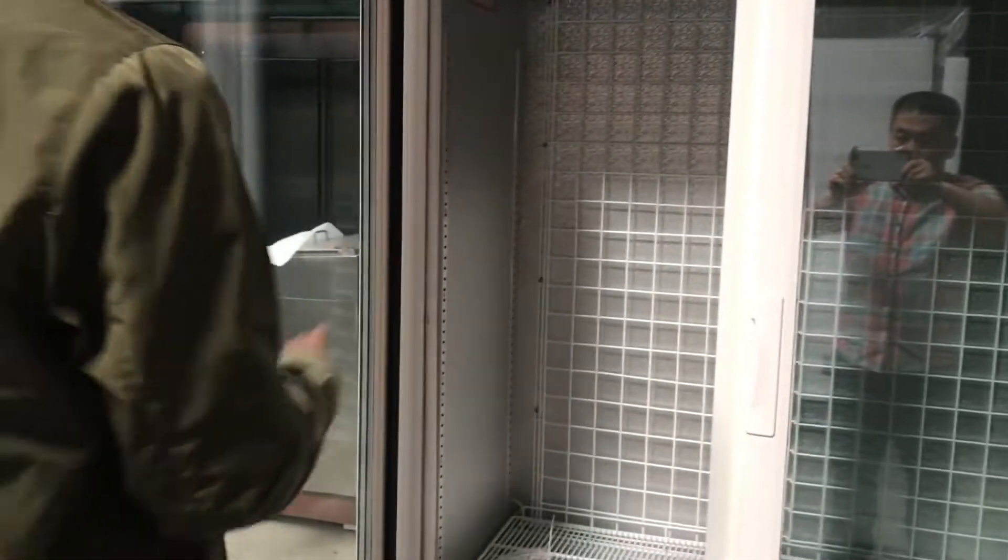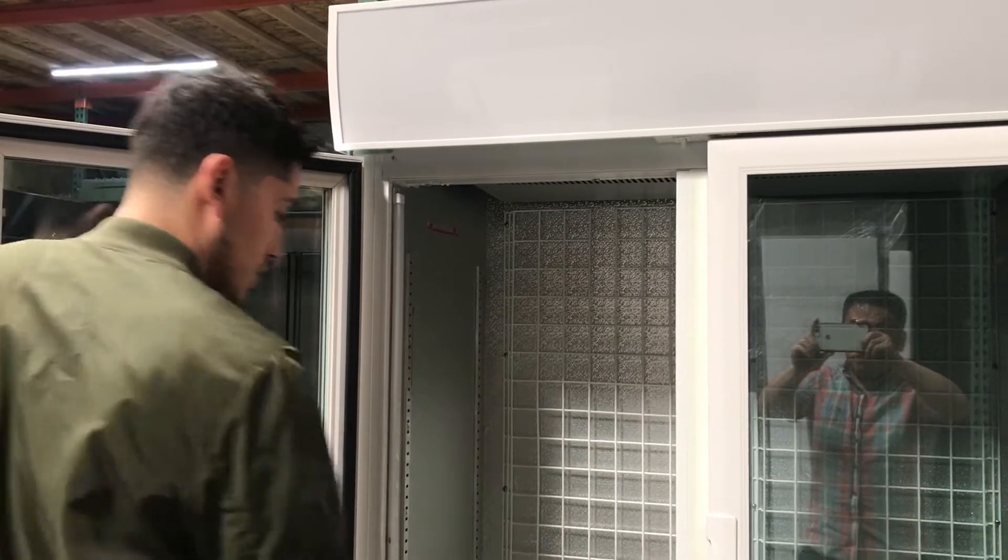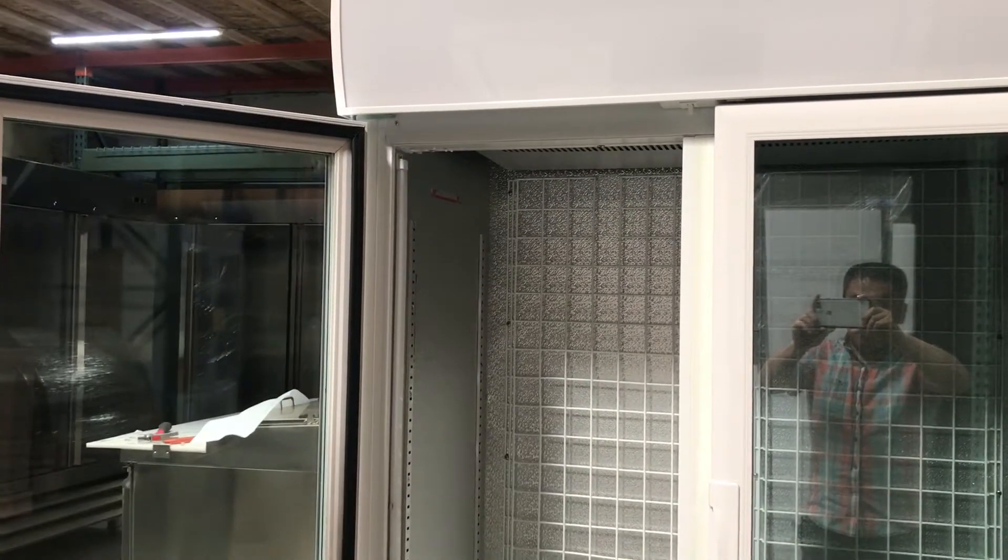You also have two LED lights on each side for this unit, which you can locate on the sides. The unit also has shelves — you're going to get 10 shelves in total, five on each side.